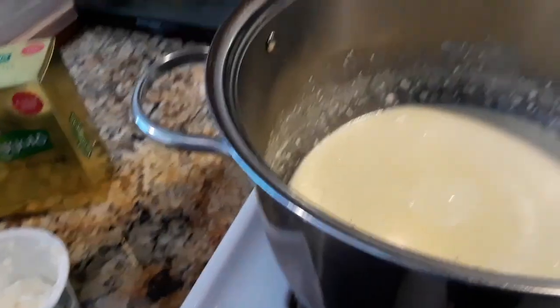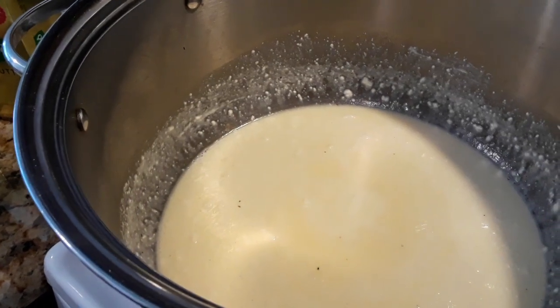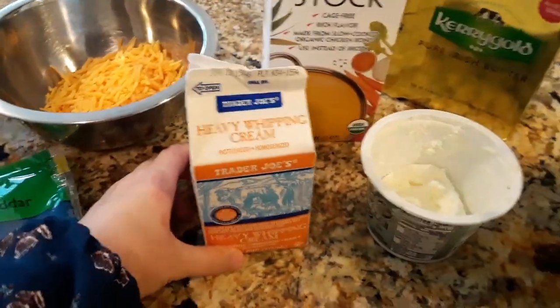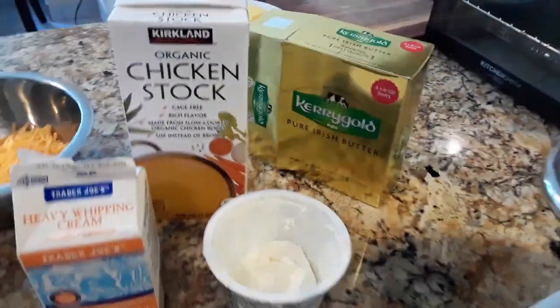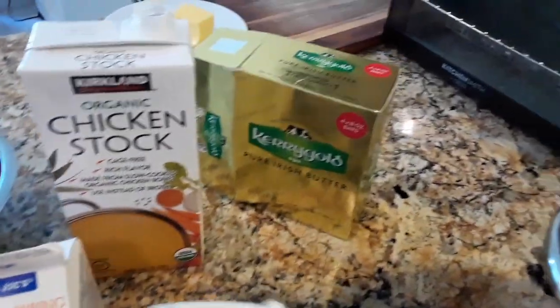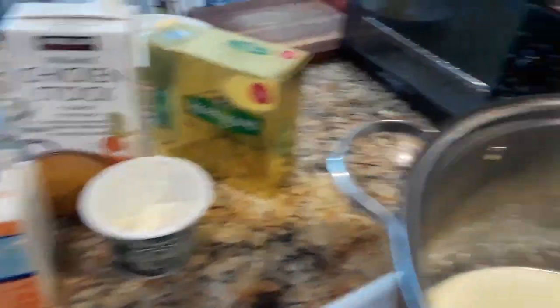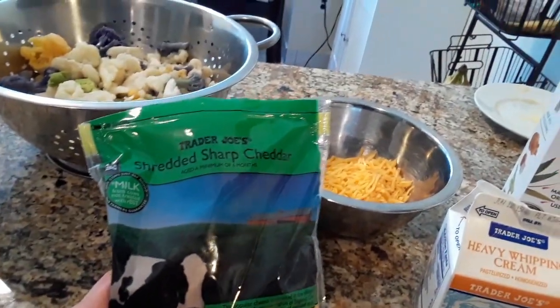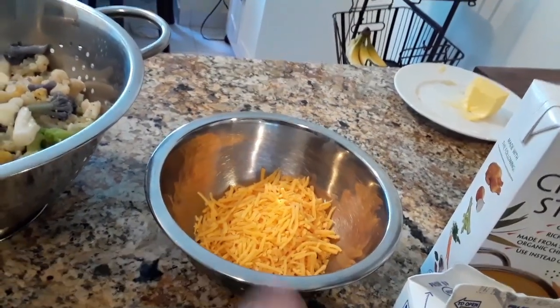What I did is I put all the ingredients for the sauce: three-quarter cups of broth, half a cup of heavy cream, four tablespoons of Kerrygold butter, four ounces of cream cheese, and salt and pepper. Now I'm gonna add this sharp cheddar — and this I just reserved for the end to broil.